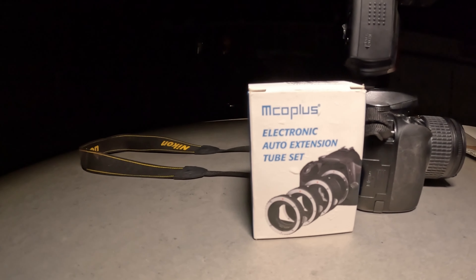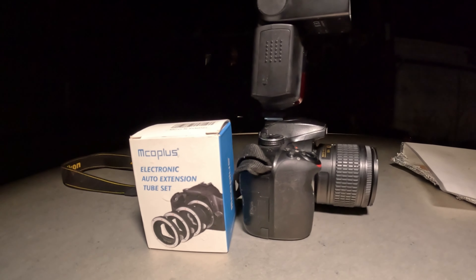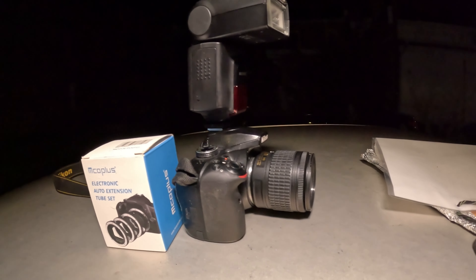In this video, I'm going to be using a budget macro setup to showcase the kind of photos you can get with cheap gear.